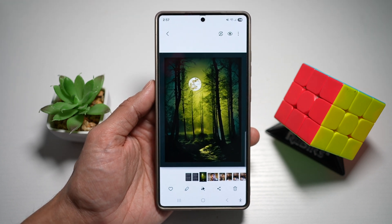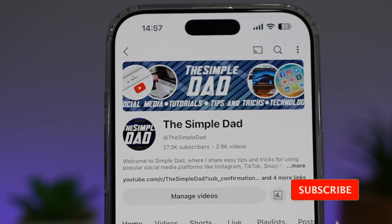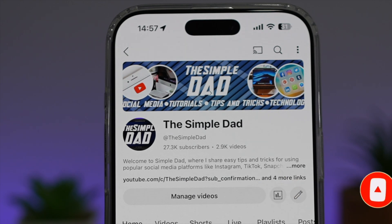So there you go, guys — that is how to colorize your photo on your Samsung S25 Ultra. If you're new on the channel and you want to find out more about your iPhone, your Android phone, or any other social media apps, then don't forget to subscribe to this channel to become a part of the Simple Dad community. Hit the like button if you find this video useful.